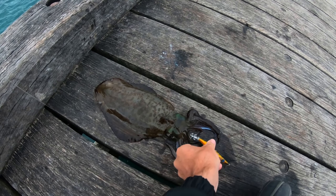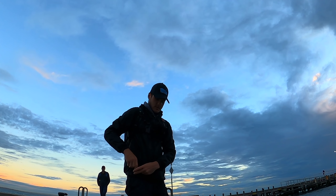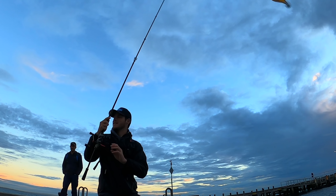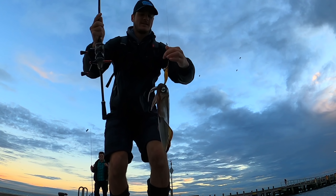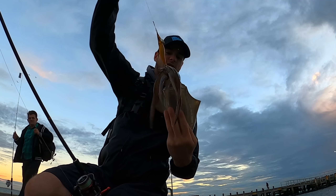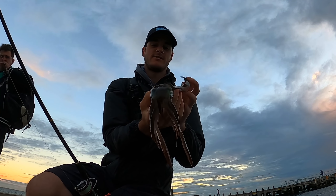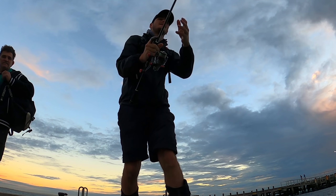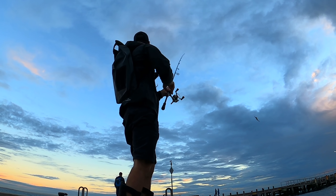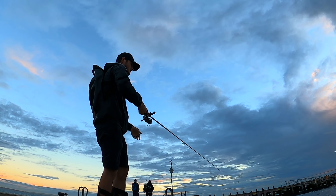There we have it — a beautiful southern calamari just on the Gold Runner. That's awesome. Sweet, a nice squid mate. There we have it, beautiful southern calamari just on the Inque Gold Runner there. Let's get some more.